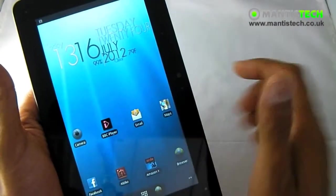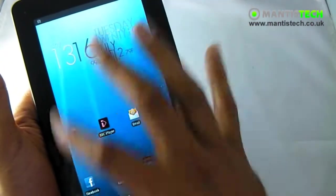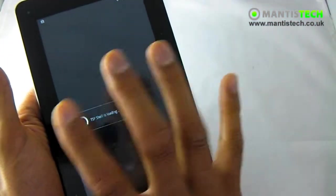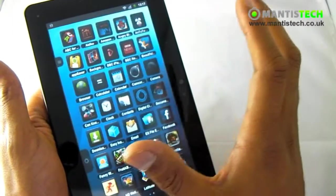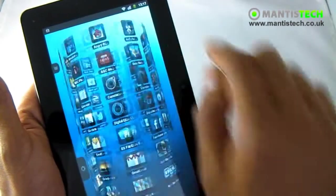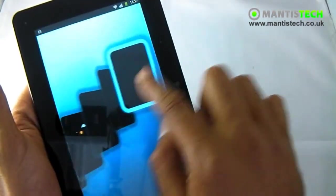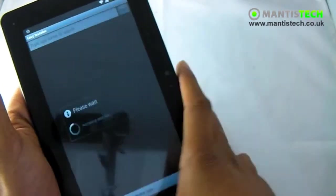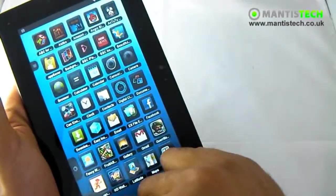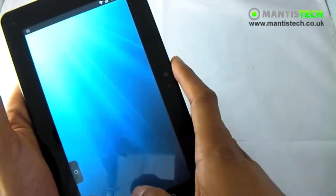It comes with two launchers. The normal launcher is how you interact with it on the front page. But you can also select a second launcher which gives it a completely different look — still the same programs inside, but different icons, and you can spin it around. You've got quick settings up top and all the applications kept in a scrollable tube with multiple pages. So that gives you a different way to interact with it and a bit of choice.